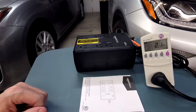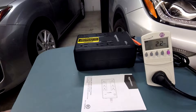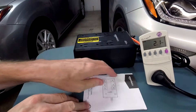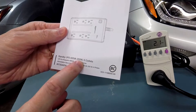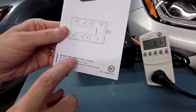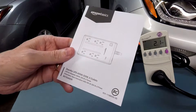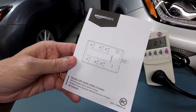Hey guys, coming at you from Fort Worth, Texas with this new Amazon Basics $39 UPS. It is very simple and small. It is the 400VA 255-watt, so for practical purposes you can ignore the 400VA number and just think about the wattage: 255 watts. You want to add up all your equipment usage that you're going to plug in here and don't exceed that on the battery side.